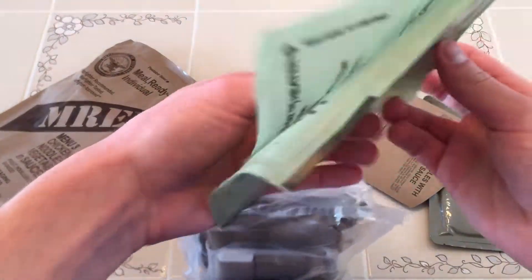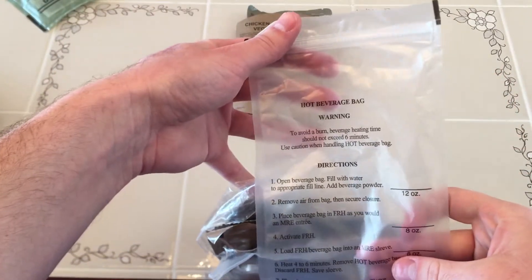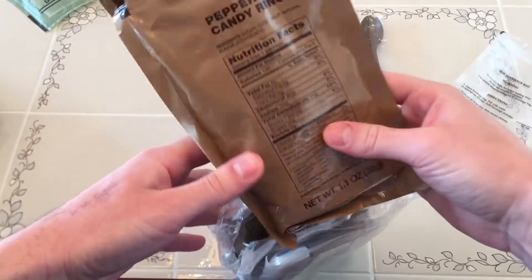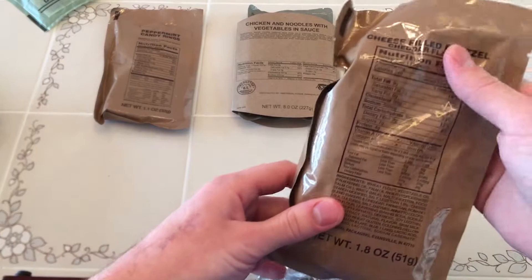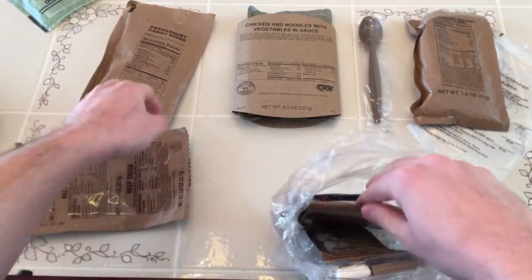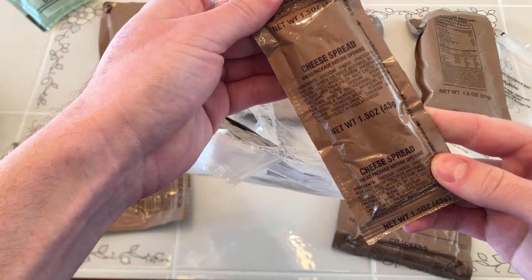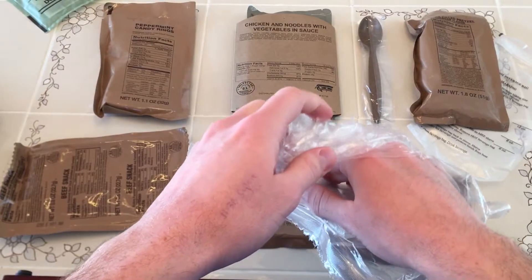Got the FRH in a pretty thin bag. Hot beverage bag. Spoon — seems pretty sturdy. Peppermint candy rings, so those are probably just like Life Savers or something. Cheese filled pretzel — that sounds pretty good. Beef snack. Some of those classic MRE crackers with cheese spread. Beverage base powder, tropical punch. And then we're into that accessory packet.